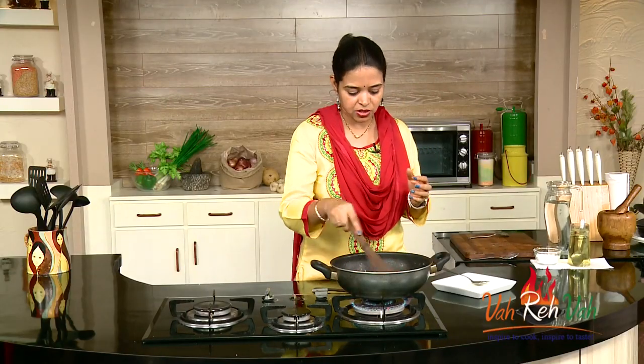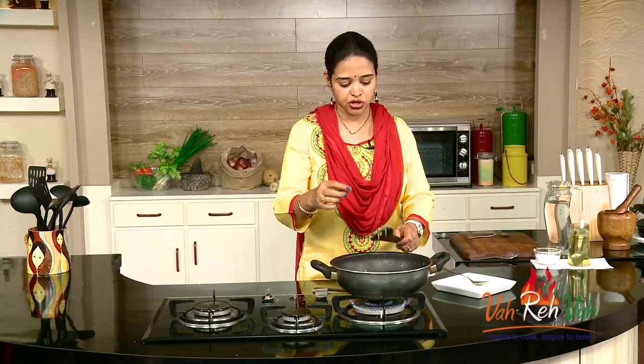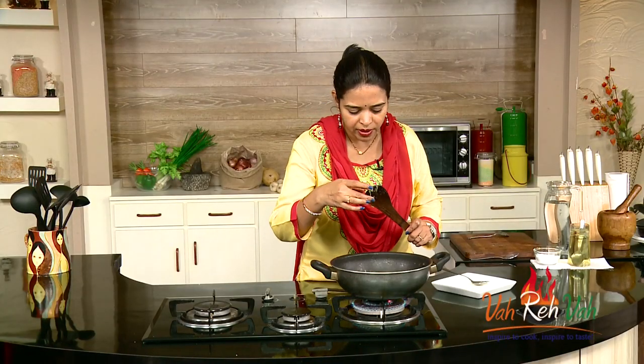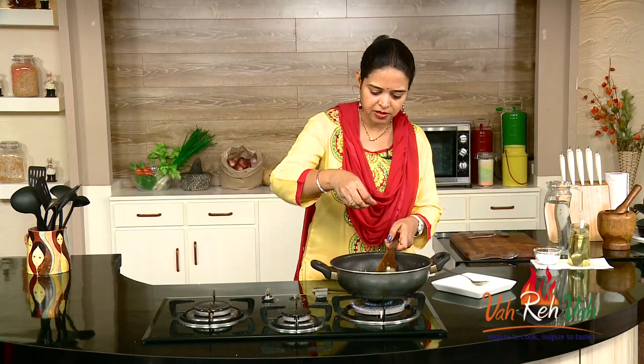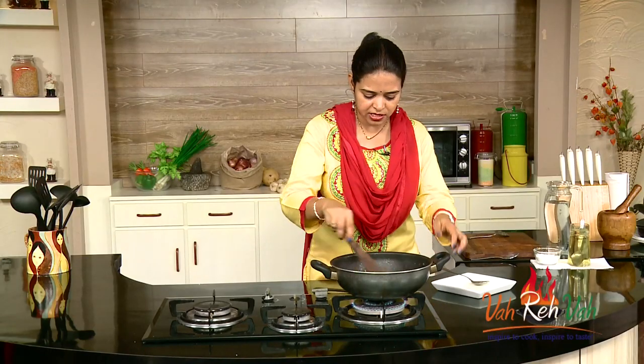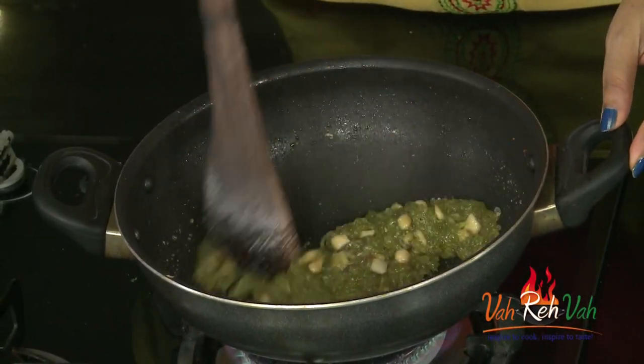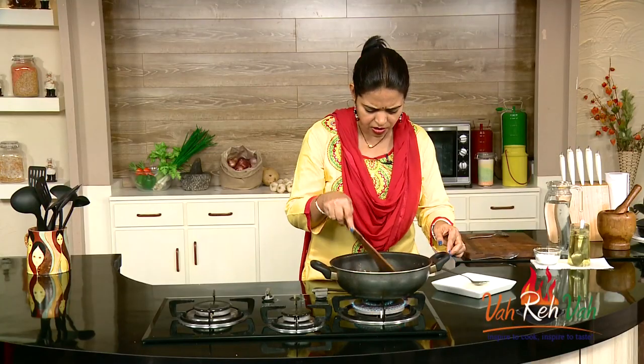Now you can see this is oozing out in the pan but it is not yet ready. To check it, very slowly take a little bit and try to make a dumpling — you should be able to make a nice ball. Another 2 minutes it should be ready. If you cook it over then this will become crystals, so don't cook too much — just another 1 minute and then we can transfer this into a plate and set it.